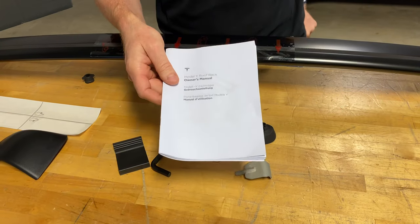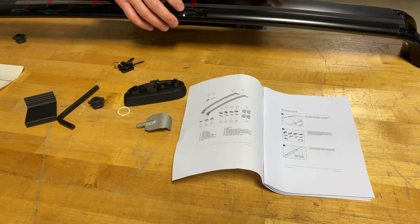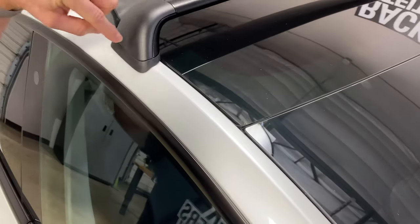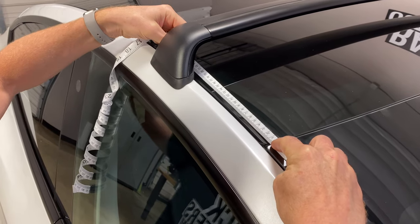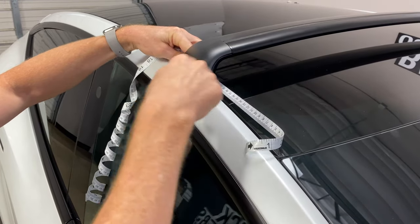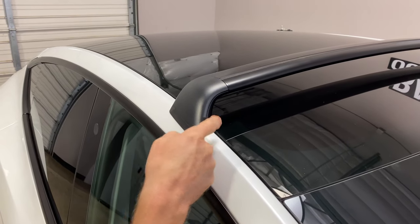We also have the manual, and it's important to review that. One of the first steps is identifying the location where the fixed points are on the roof. The method of identification is based on the distance from the end of the glass roof to the fixed point. That measurement — starting where the arrow starts — is 27.5 millimeters. You don't have to worry about that too precisely because once you've identified that area you'll see markings in the glass. They're very faint because it's a dark tinted roof glass, but the markings are there to tell you exactly where to insert that bracket.